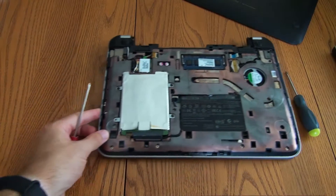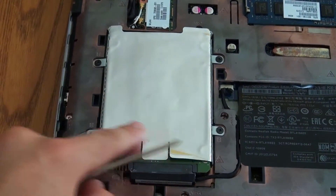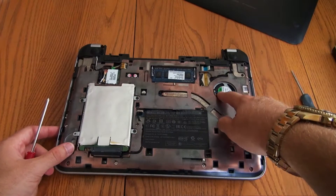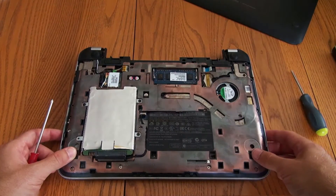This is where we see the hard drive right here. This is like a shielding of some sort for electromagnetic waves. Over here you can see the CPU fan and the RAM as well, and that's the little Wi-Fi card.